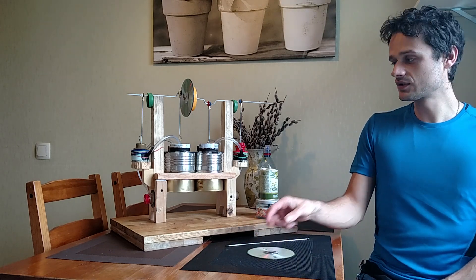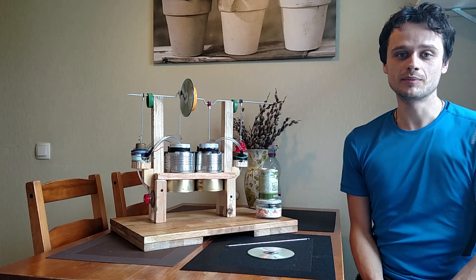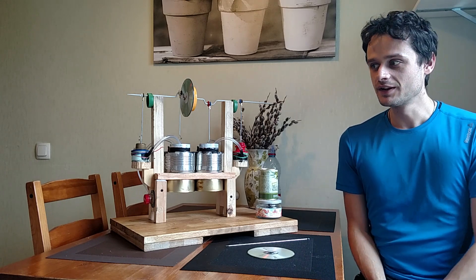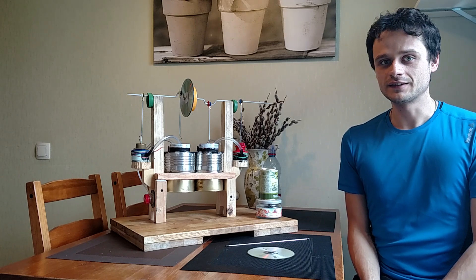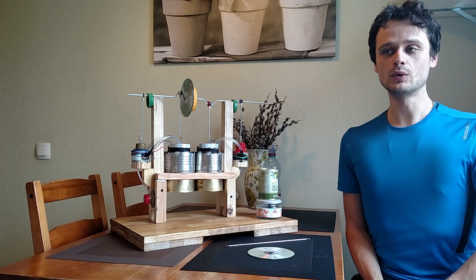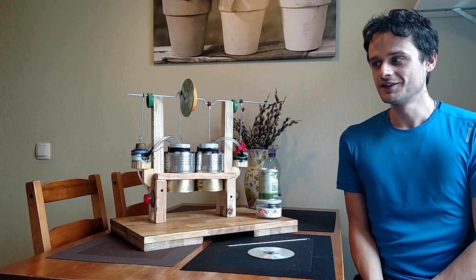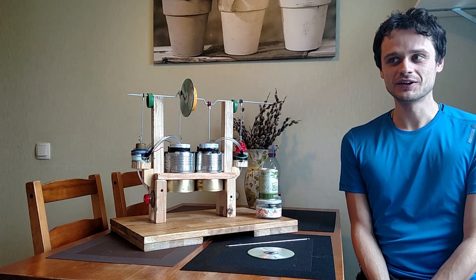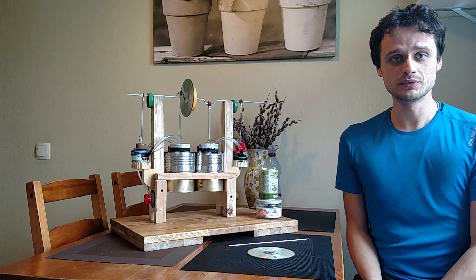Also thanks to my friend Oleg, who gave me this alcohol, and a person who encouraged me — Dmitry. I saw his video on YouTube and he encouraged me to do it. And a special thanks to my girlfriend Sabine for allowing me to build this engine on the kitchen table while she was making food.